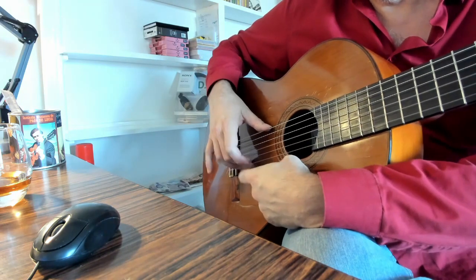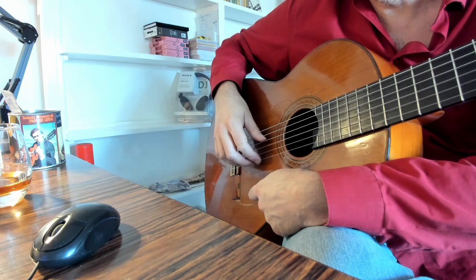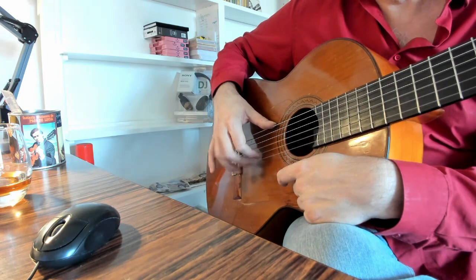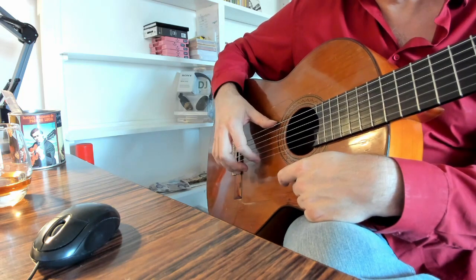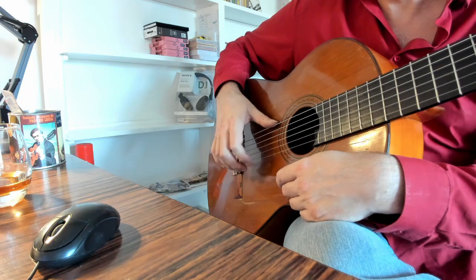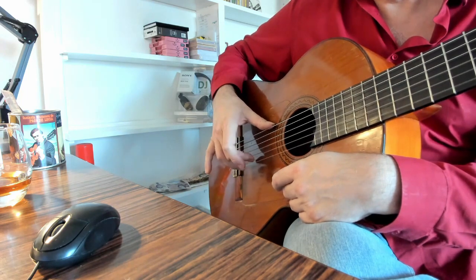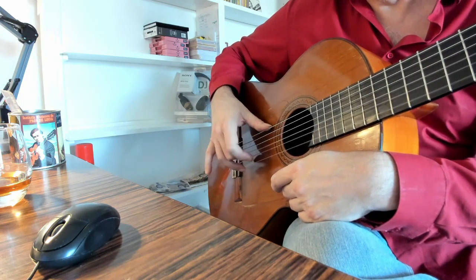The idea is to move with fairly large movements. I don't favor playing too close to the strings, because I think that should be a natural result of playing slowly first with bigger movements. Then as it gets more relaxed and faster, each time you go a bit faster you relax the fingers a bit and just let them play more freely. And you end up with a resultant small movement anyway.